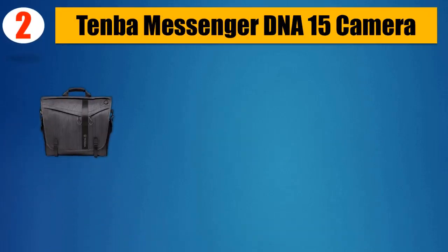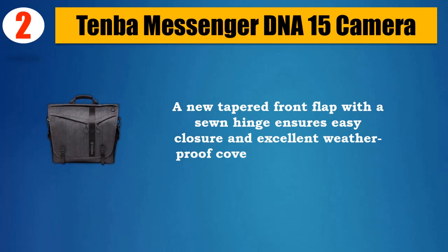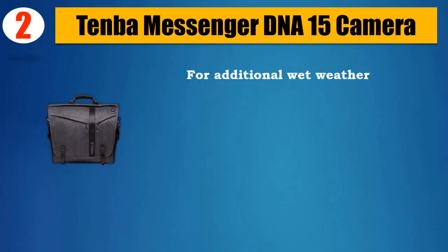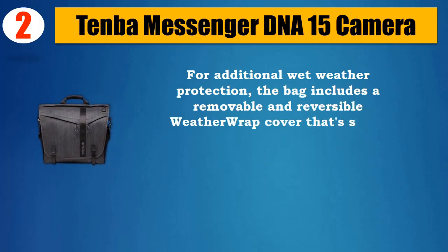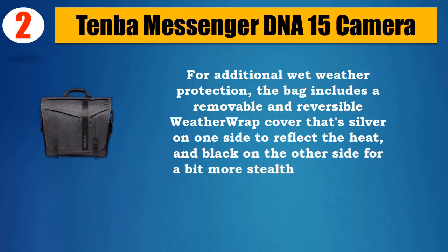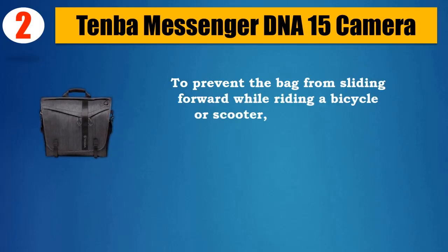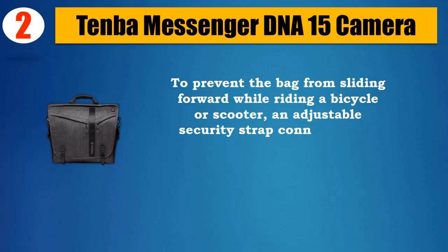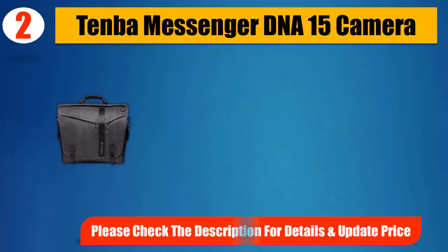Number 2: Tenba Messenger DNA15 Camera Bag. A new tapered front flap with a sewn hinge ensures easy closure and excellent weatherproof coverage at the corners. For additional wet weather protection, the bag includes a removable and reversible weather wrap cover — silver on one side to reflect heat, and black on the other for stealth and subtlety at night. To prevent the bag from sliding forward while riding a bicycle or scooter, an adjustable security strap connects to D-rings on the back of the bag, anchoring it in position behind you. Please check the description for details and updated price.